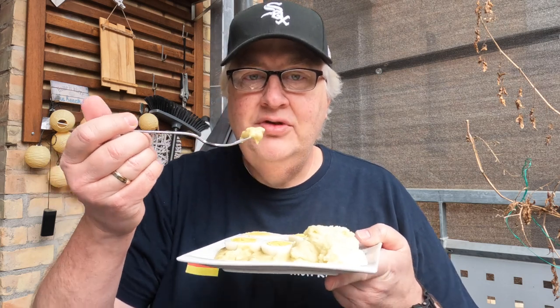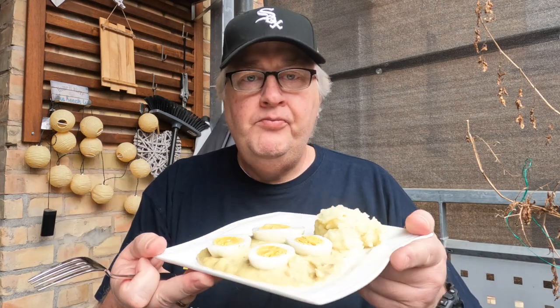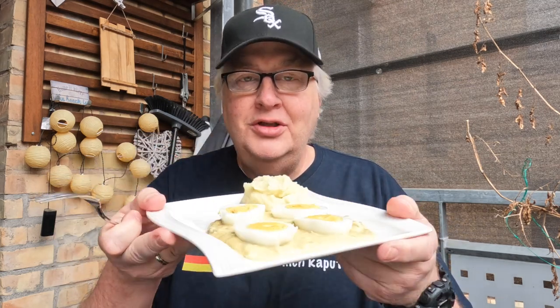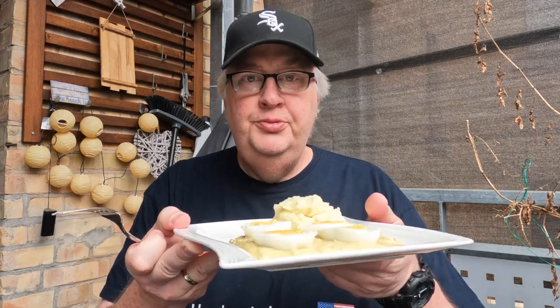So I tasted the Senf Soße and then added a little more mustard because I didn't think it was a strong enough flavor. Of course I love mustard! This was very simple to make, so I can see why his mom made this for a quick lunch or snack — super, super easy.